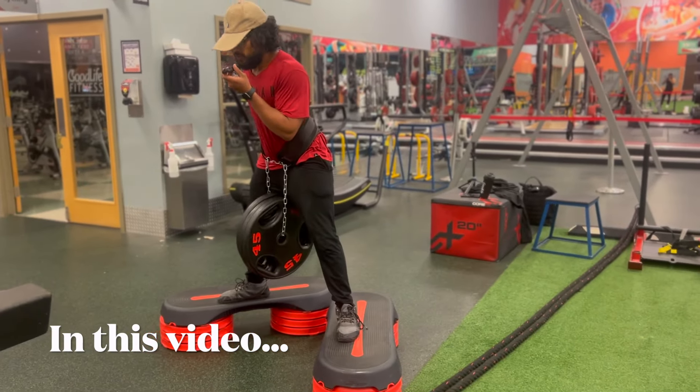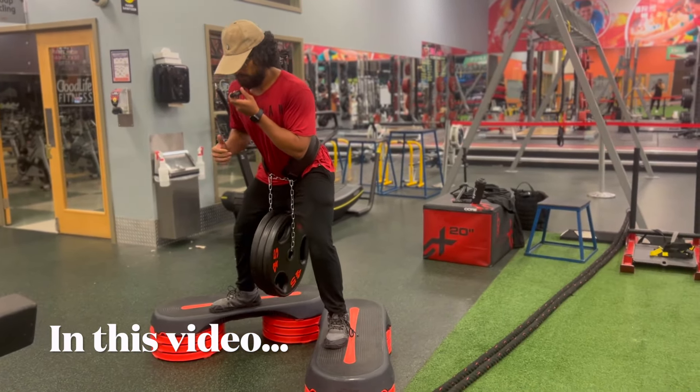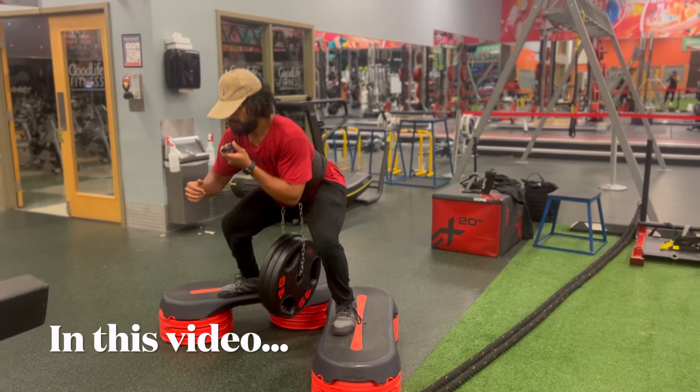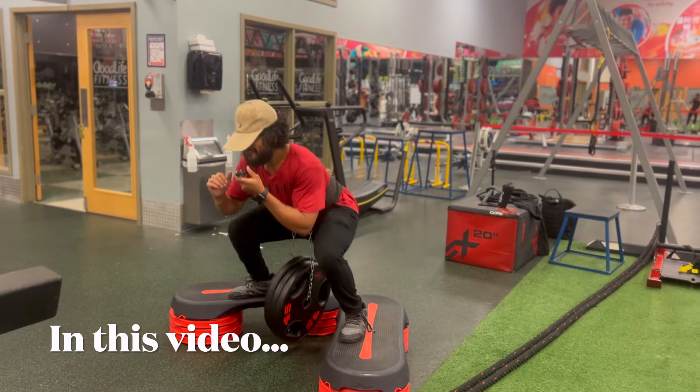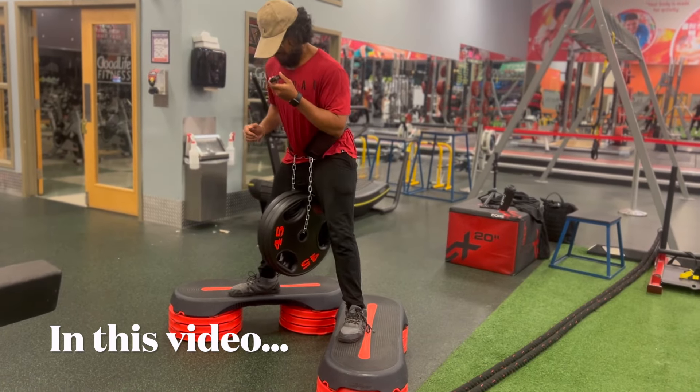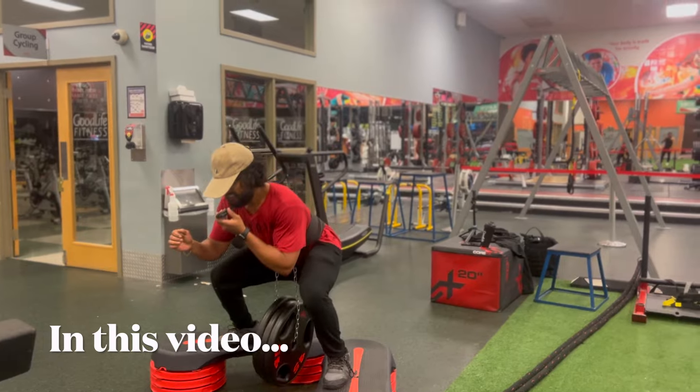Like other variations of the squat, the resistance comes between the movement versus the obstacles. So you can explore the movement. Oh my god, that is big. This is a little bit awkward, but it's a big school.